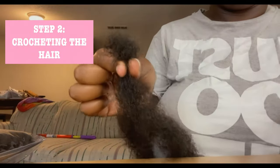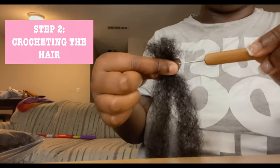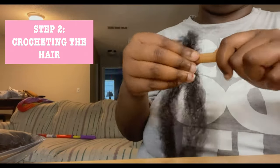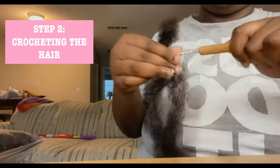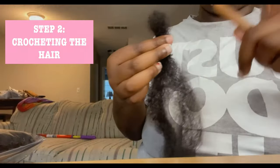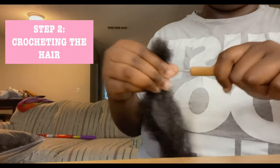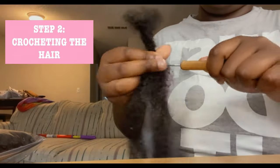Step two is the actual crocheting part. You're going to squeeze the top of the hair where you want the extension part to be, and then you're going to take your crochet needle or hook and go in and out while rotating the hair, and it's going to form the dread. This part is very hard to explain so I'm going to try my best and I'll slow the video down for you guys. The hook should always be facing the opposite way of you — the hook should never face towards you because if it is facing towards you the dread will not form properly.